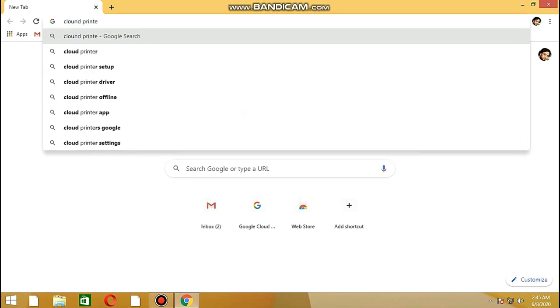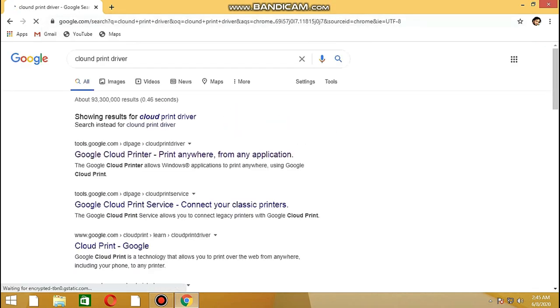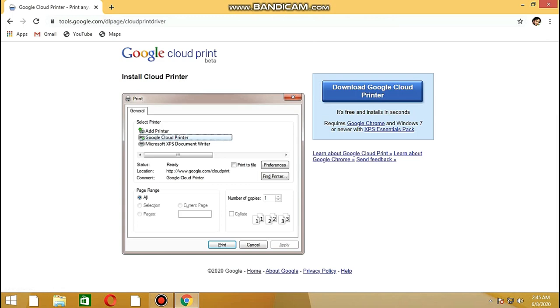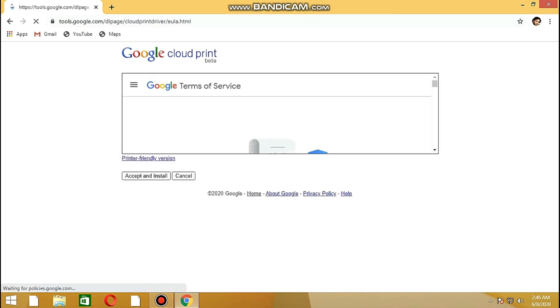We have to click on our iButton. We have to click on Cloud Print Driver and check our new computer. Click on the download and install the printer, then click Accept and install.